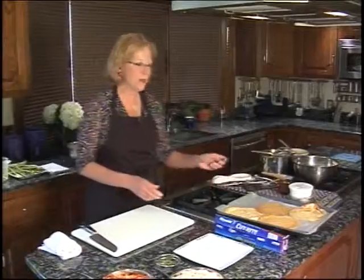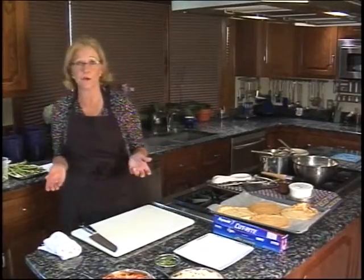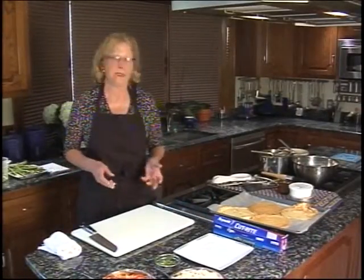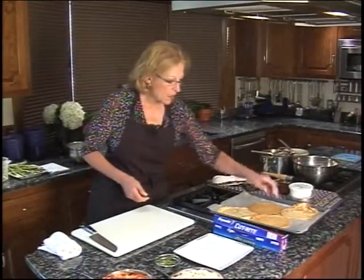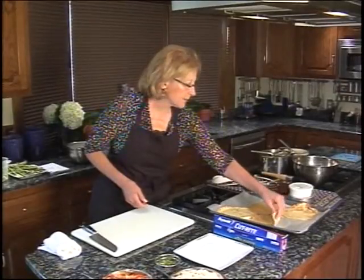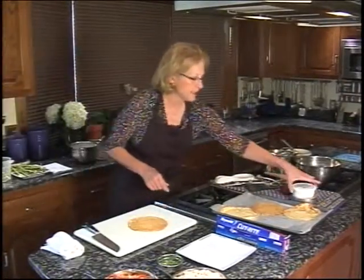And voila — we have four nice crepes. Make sure you let them cool before you stack them and freeze them, and then they'll be totally fine, ready to go almost like an instant lunch. I often pull them out when we've been on vacation and need a quick meal — you can scramble some eggs inside or make a breakfast crepe. So for our hors d'oeuvres, I'm going to choose the one that has the most raggedy edges because I'm going to make some cuts in it.